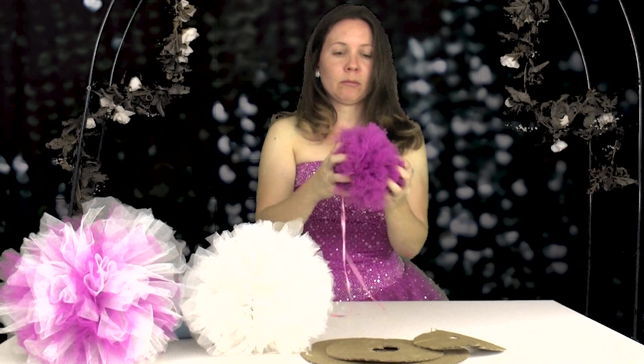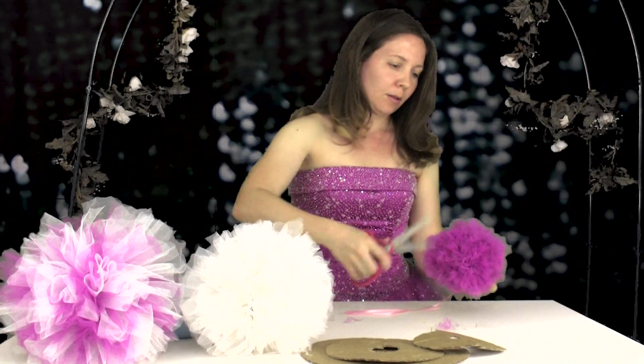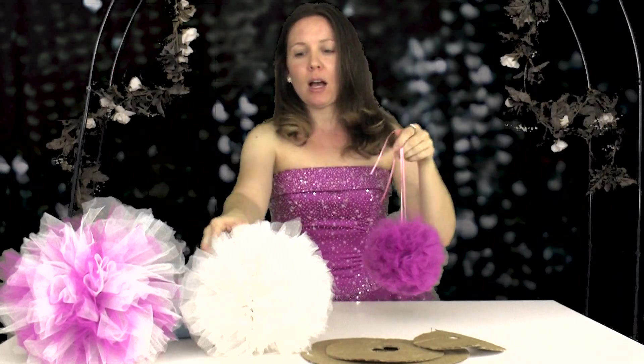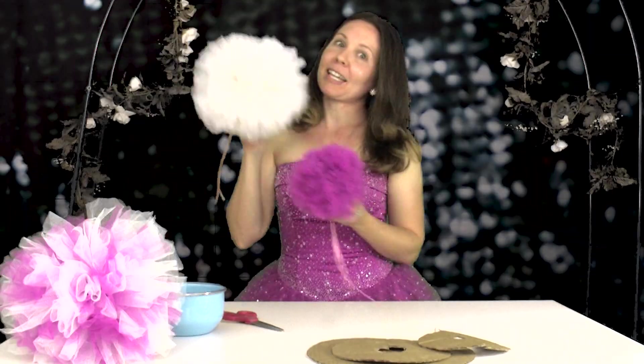Now take a look at your pom-pom, and when you see any little edge that's sticking out too far, just trim it off. These pom-poms make great party decorations. Remember, whatever you trace is the size your pom-pom is going to be. Thanks for watching.